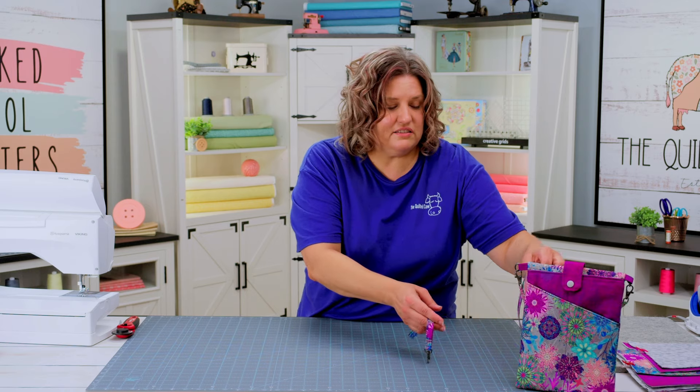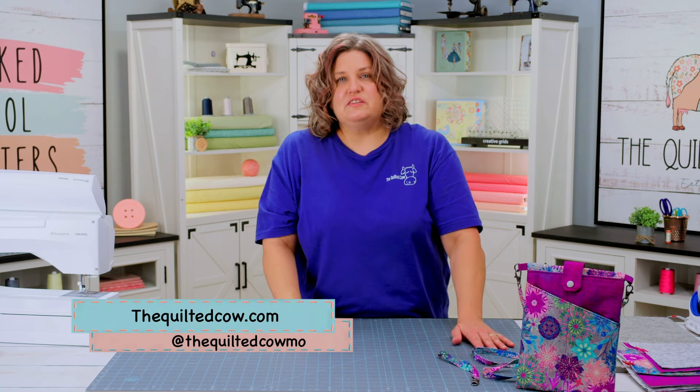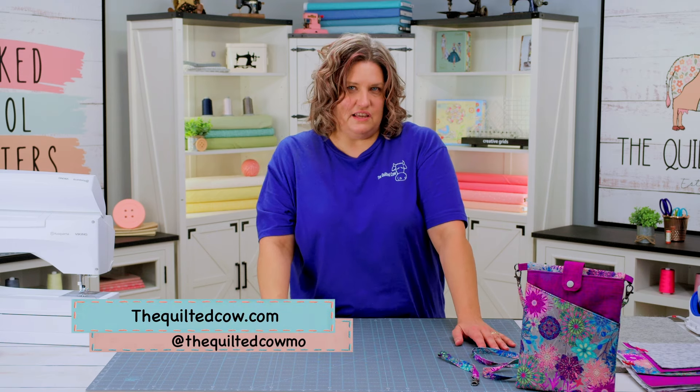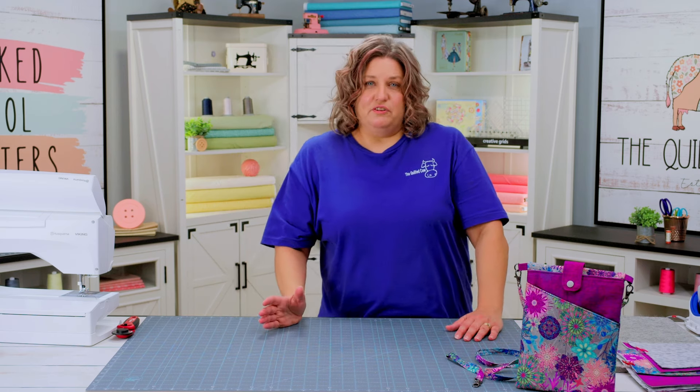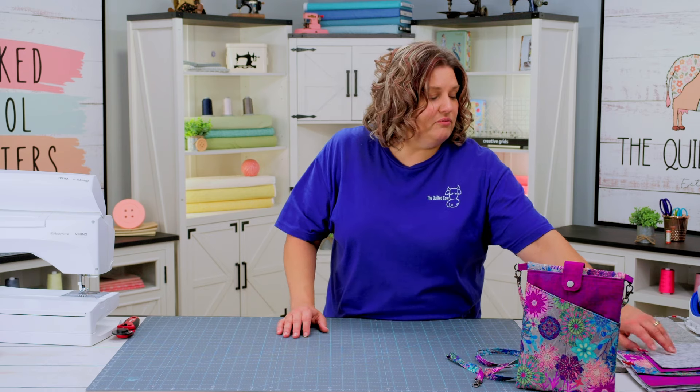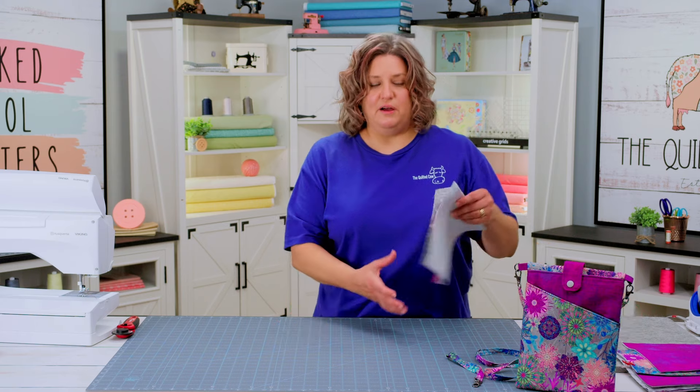You're going to be able to find kits for that on our website, so head on over to thequiltedcow.com and grab yourself a kit. The pattern is sold separately so make sure you grab the pattern as well if you don't have it already. The first thing you're going to do is cut out all of your parts and pieces, and one of those pieces is the front of the bag — we're going to make that slant pocket.